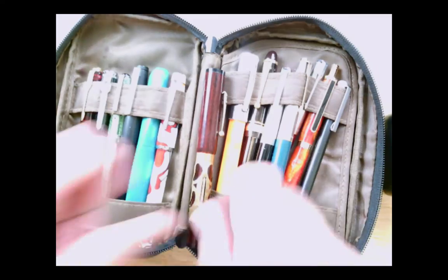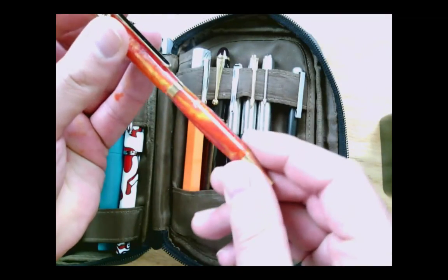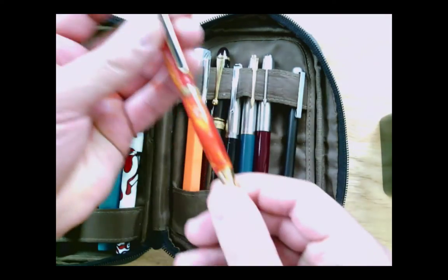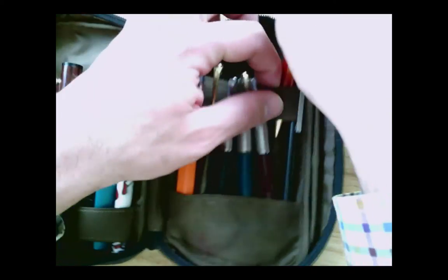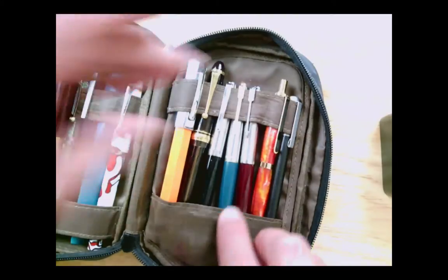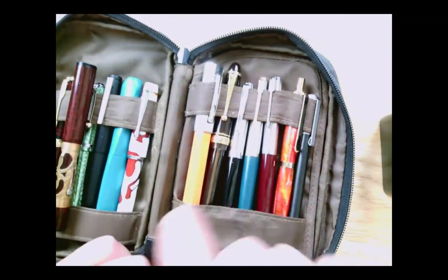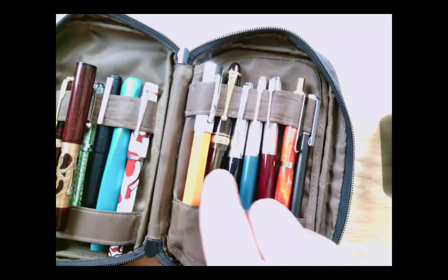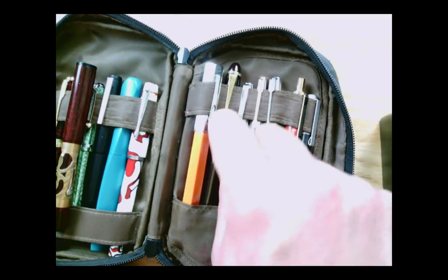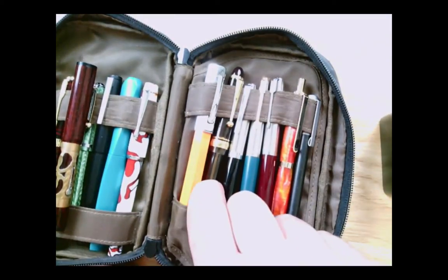Some of the other pens in here: there's a ballpoint pen, a handmade ballpoint pen — not handmade by me, but by one of my students who was in eighth grade at the time and selling them at the county fair, so I bought one. A Parker 51 from Ove Bjornsson, a Parker 45, and a Parker 21 from Sandra. This is a Pilot 823 which I need to ink up — it's not inked up right now, it's here because I plan to ink it up.